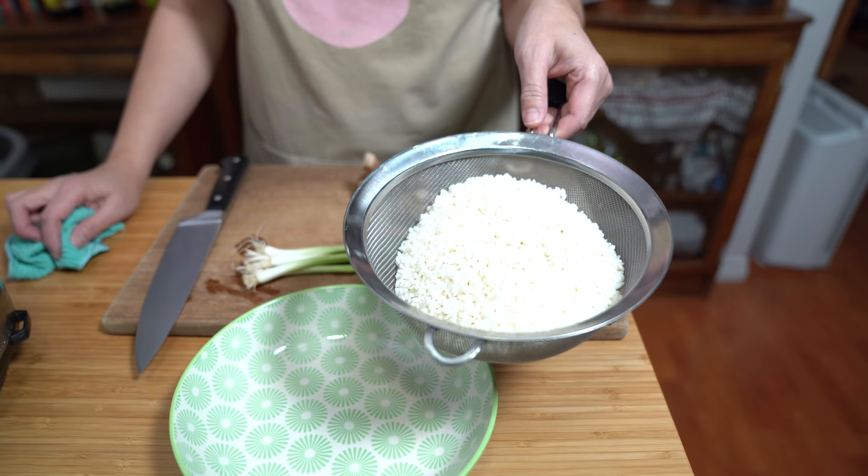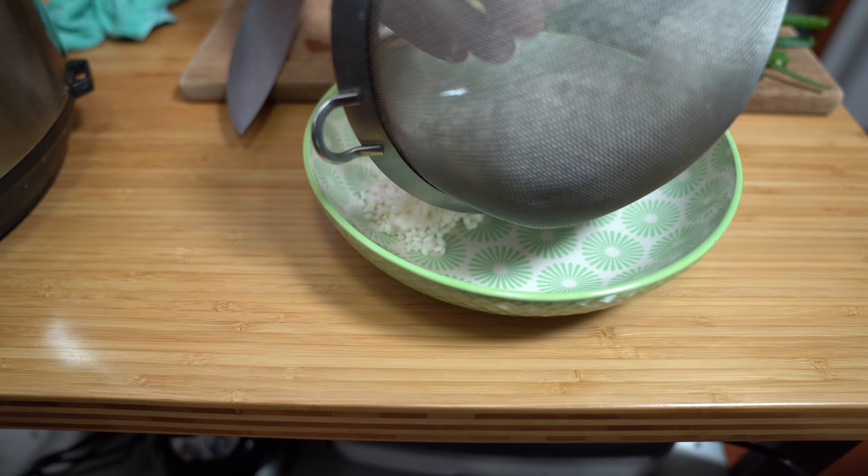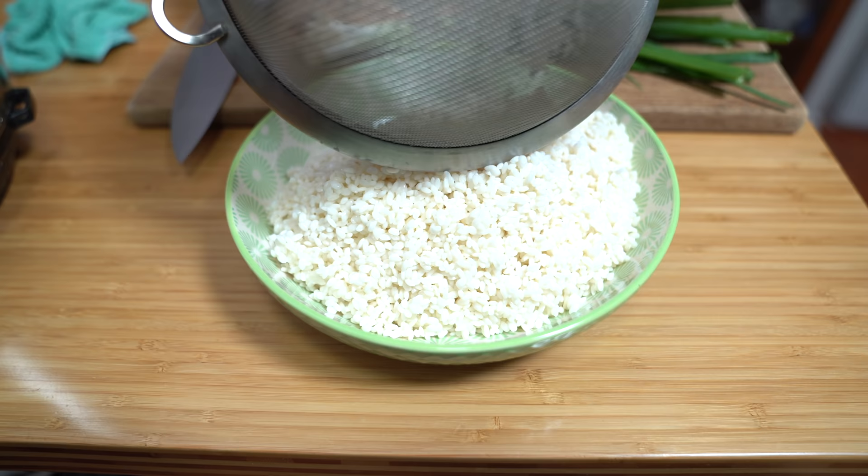I used a colander to drain the rice. I don't know if it's Uncle Roger approved — "Drain the rice! You killing me woman! Hiya!" At the very least it's not cooked rice, I'm just draining wet rice. I'm going to put it in this bowl that I know will fit into my instant pot and we're going to steam the rice today.